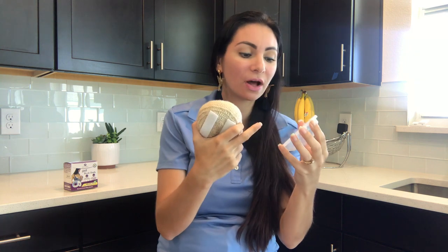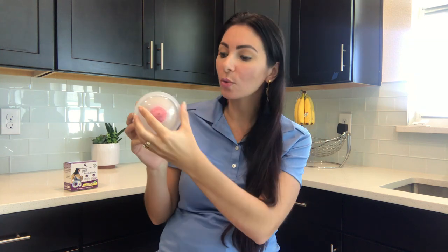The opening hole goes around the nipple, which it will — it will fit pretty much around anybody's nipple unless you have an extraordinarily large nipple. I'm not talking about the areola.